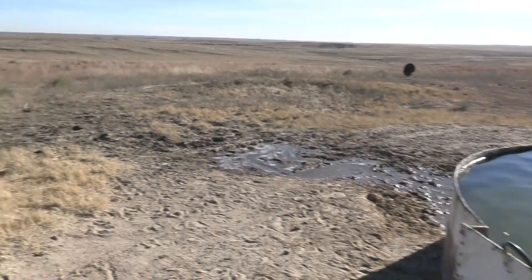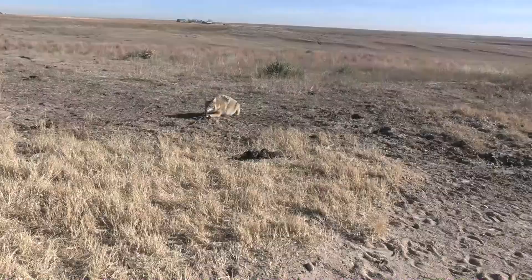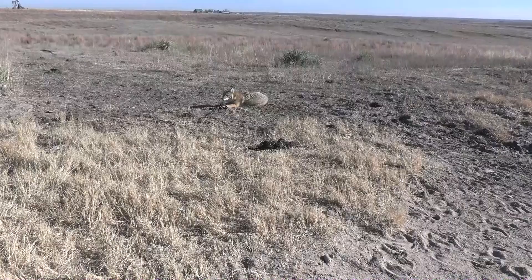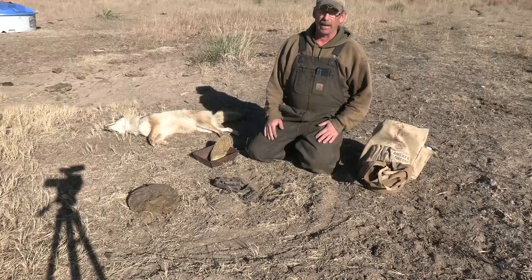Coyotes and water tanks — that's the thing to think about when you're in an arid area: find the water and set that up. Let's go ahead and put this guy down and we'll remake the set. Nice pop, caught in a fox-style dirt hole. Okay, we got that coyote put down.